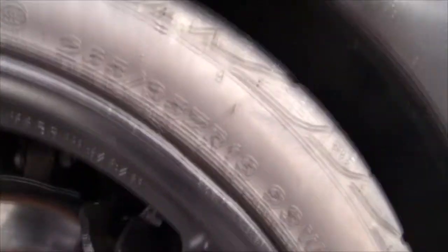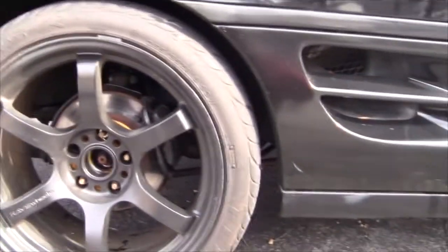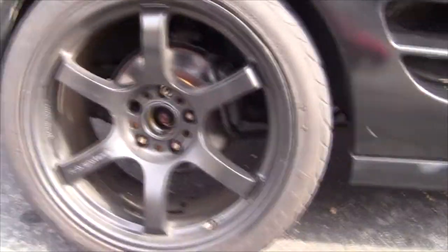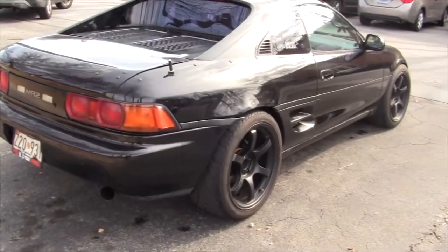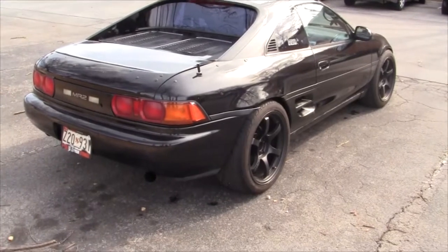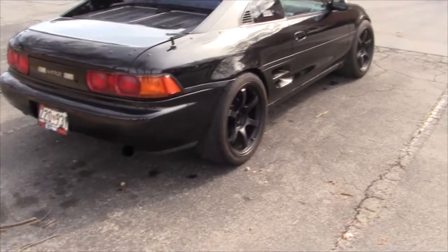On the rear we're running 265/35/18s and on the fronts 225s — these are Federal 595 RSRs. I might be running the RSR-Rs if I can get my hands on some for cheap. I'm also going to be making a splitter for this thing and some canards. I'll show people how to make those — the canards will probably be out of ABS plastic. The splitter will probably be Lumilite, or maybe I might find a carbon fiber splitter for another car and make it work.